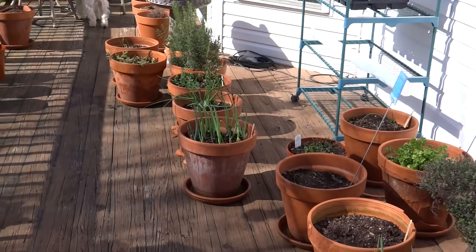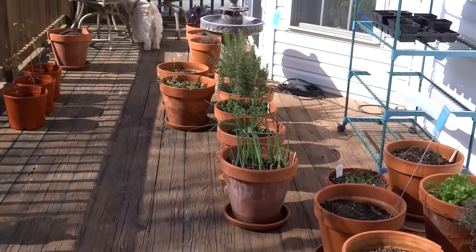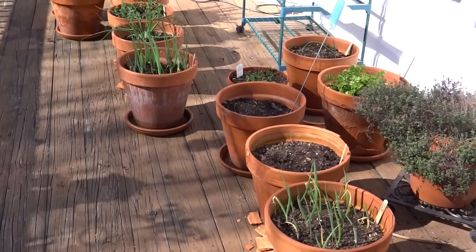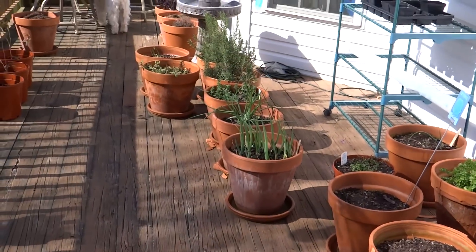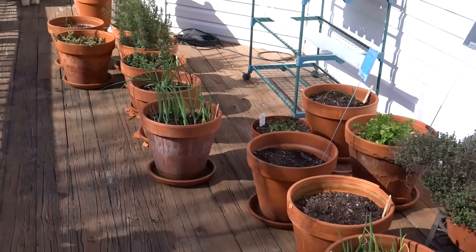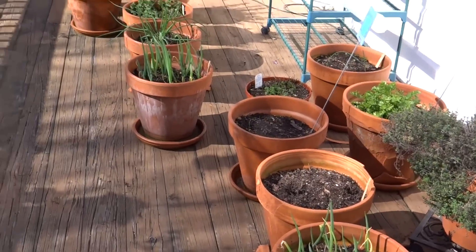For those of you who have not seen my other videos, I started buying terracotta pots probably four or five years ago when I lived in Florida. They're very porous and I read they were wonderful for plants — that they would help the roots get air and all these wonderful things. But in the hot Florida sun I had a terrible time keeping my pots moist enough for my plants to grow; they just dried out on me all the time.